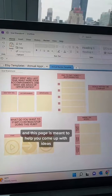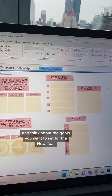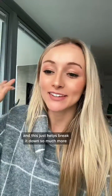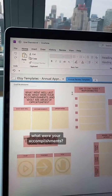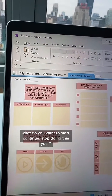Next is a goal brainstorm, and this page is meant to help you come up with ideas and think about the goals you want to set for the new year. When you're told to come up with goals for a full year, it's really overwhelming. This just helps break it down so much more — think of it kind of like a journal. Asking yourself questions like: what went well last year? What were your accomplishments? What are your areas of opportunity? What do you want to start, continue, or stop doing this year?